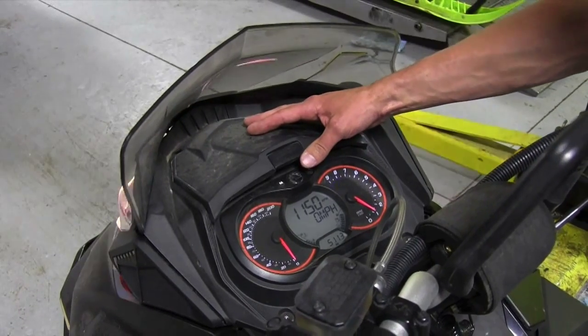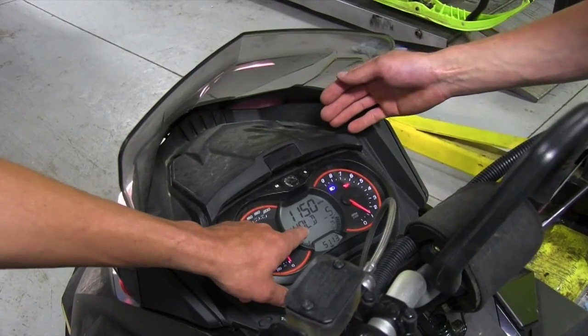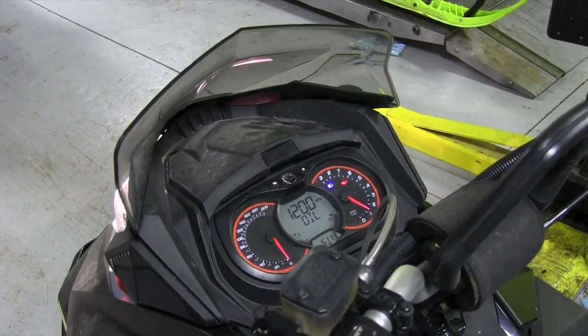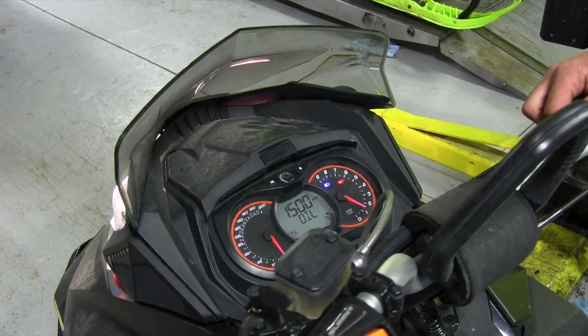Then you'll rapidly press the high and low beam switch and press and hold the S button. It'll come up and tell you to press and hold the S to do the oil injection, so you'll do that, and now you just stand back — there's nothing else for you to do. Right now it's injecting oil into the engine, protecting those crank bearings.